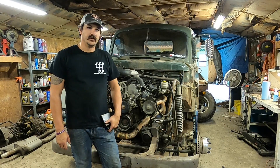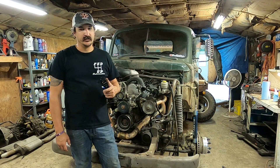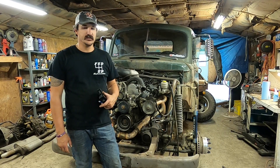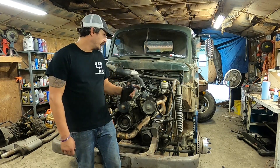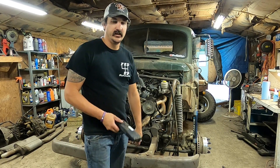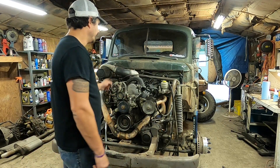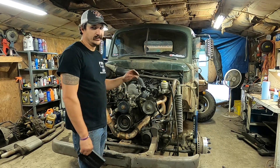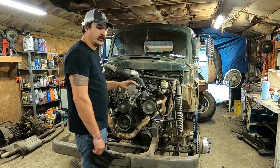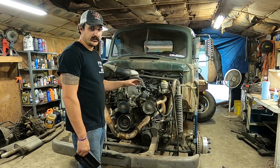Alright guys, welcome back to the FedUpFab YouTube channel. I just want to start this video with a little disclaimer. It's going to be a little bit different than most of the videos — it's not really exciting or fun. We're not even really building anything, but I've had a ton of people ask how I did a Terminator X on a Chrysler Magnum motor. I've been answering emails and messages and posts, but I figured it's just easier — I'll just make a video, I'll walk you through all the part numbers, everything I did.